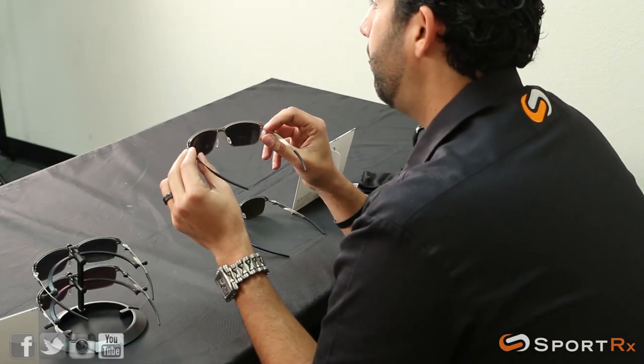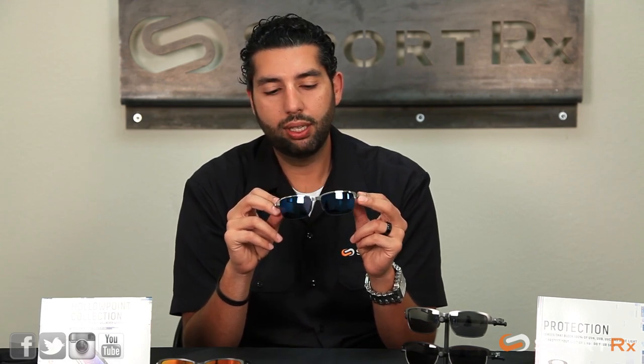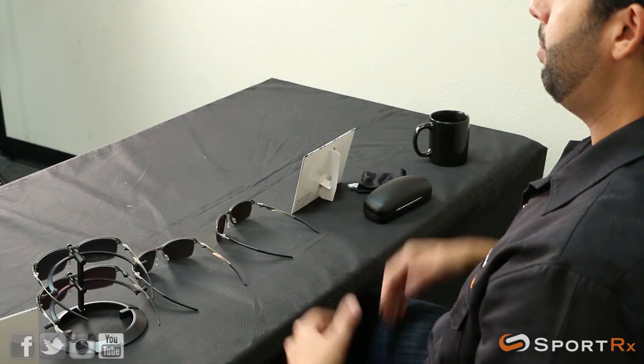These have a medium to large fit — they're a little bit small for me, and I've got a pretty big head. Big head, big brain. And of course these are Rx-able, so if you need them in prescription, SportRx has you covered. We can do all kinds of fun things in prescription with these: progressives, transitions, polarized, fun mirrors, iridium coatings — however you want to customize it, we can do them for you.